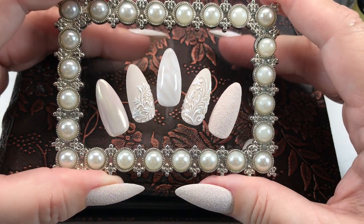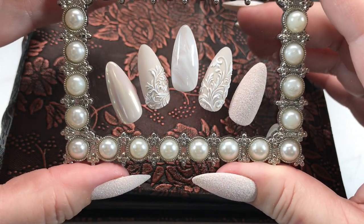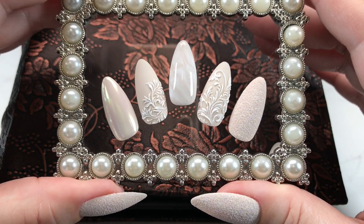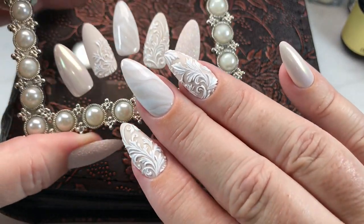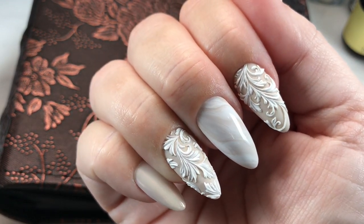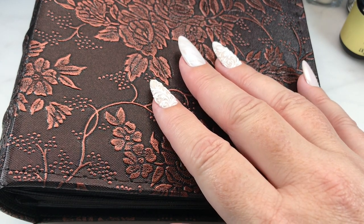Hi everyone, and welcome to today's demonstration where I'll be showing how to do this elegant nail design. It is surprisingly easier than you might think because we are using decals for at least the pattern nails. As you can see, I've done that also on my own manicure, and I just love the 3D look that you can get from the combination of the gel and the liquid stones.